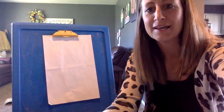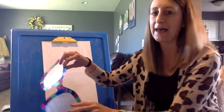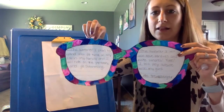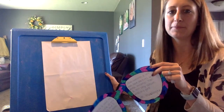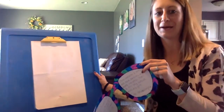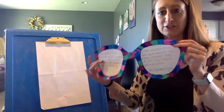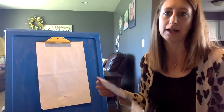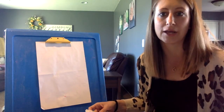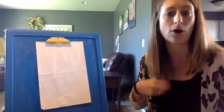Hey first graders! We are gonna finish part two of our sunglasses art. You should have your glasses all done, colored, your writing in here, and then this white piece of paper. I'm not at school so I'm using my kids' little chalkboard and painting set. Your first job is you need a glue stick and color crayons. You can pause the video now and go get them, or if you have your toolbox all of that should be in there and ready to go.